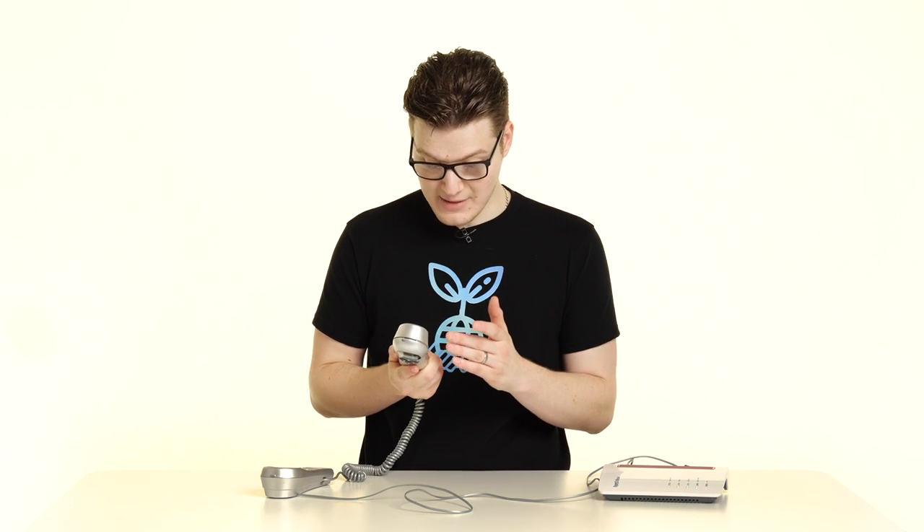And that's it. If we pick up our analog phone we can now hear there's a dial tone, and all we simply need to do is use the phone as normal. It's as simple as that.